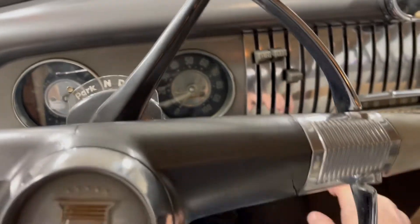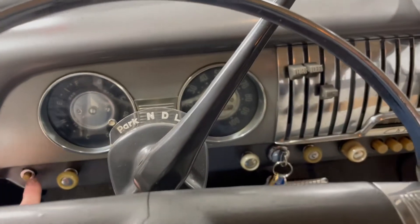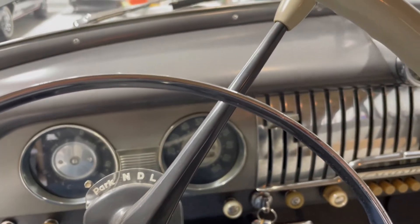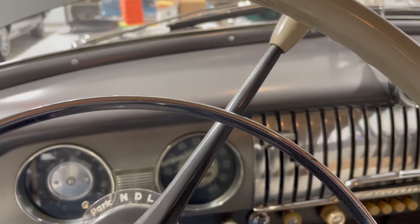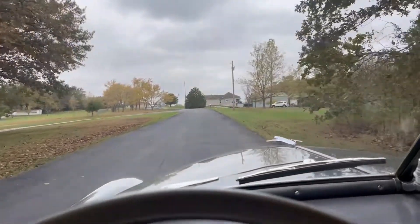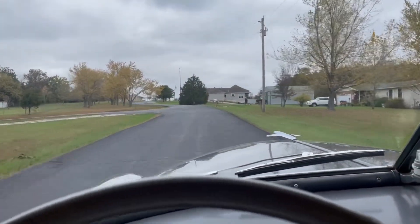Next up is the '51 Chevy Deluxe. There's a couple of cars I gotta keep out of the background here. Push start — oh yeah. Let this thing warm up a little bit and we'll take her out. The goal with this car is just to make sure it is in decent running condition. It feels pretty good — just manual steering, manual brakes, Powerglide transmission. Nothing crazy. It seems to like 50 miles an hour.